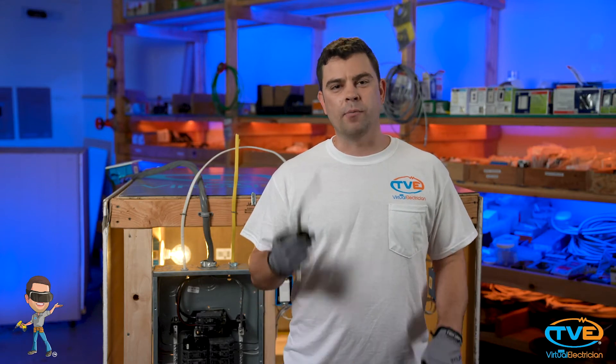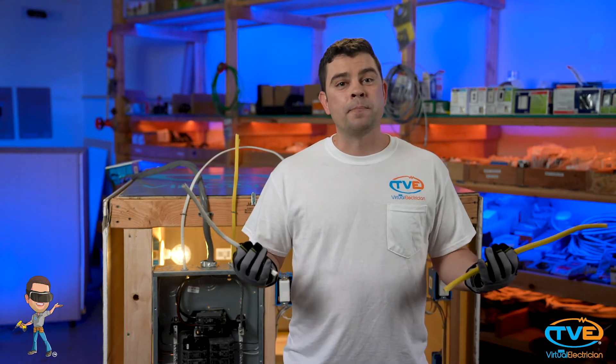If you're going to do a kitchen or bathroom, you will want to use 20-amp circuits, which is number 12 wire. If you are doing a room addition or adding lights and outlets somewhere, you're probably going to be looking at 15-amp rated wire, which is number 14 wire. But honestly, it depends on what you're going to be using that electricity for.